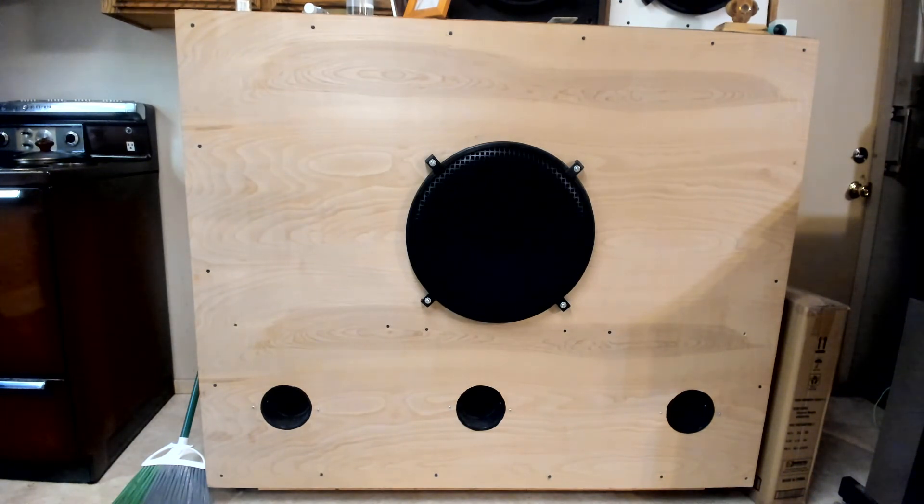The speaker is so loud that I never clip it because I've got so much power headroom on my subwoofers and all my main speakers.